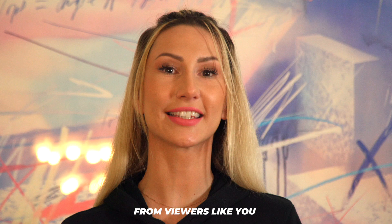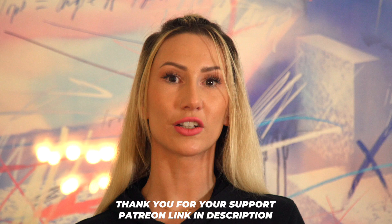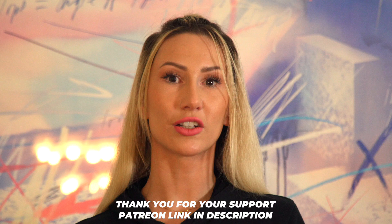Dance Today continues to create entertaining and educational content because of the contributions from viewers like you. If you would like to donate to the channel, please click on the Patreon link in the description below. Thank you for your support.